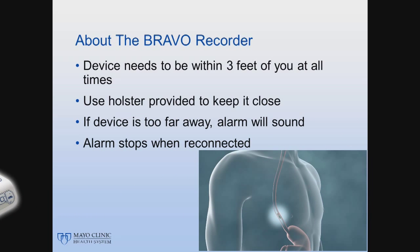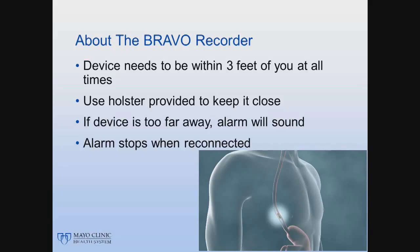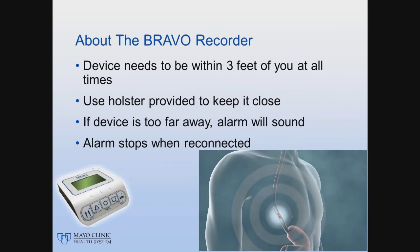If the recorder is too far from you, the signal may be disconnected. If this happens, the recorder will beep for 30 seconds and the number 1 will appear on the screen, letting you know that the signal has disconnected. To reconnect the signal, hold the monitor to your chest so the monitor can reconnect with the capsule again. The recorder will stop flashing and beeping once reconnected.